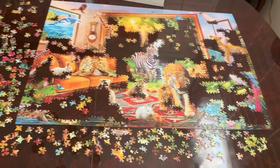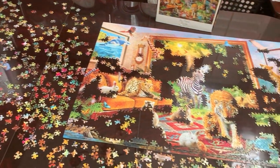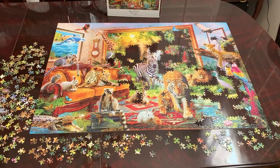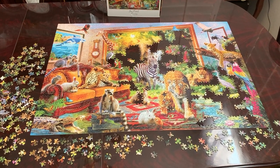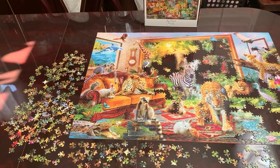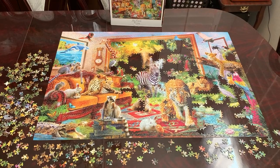I still have these pieces that I need to put in. I am going to continue to put these pieces in and I will come back with my progress. I want to show my progress and this is what I have completed. I have these pieces left, and when I come back I will show the complete puzzle.